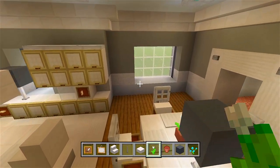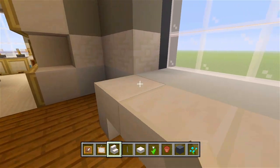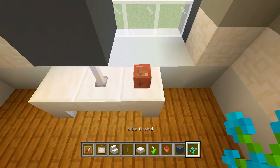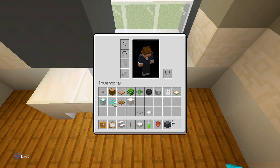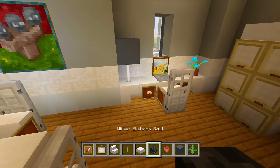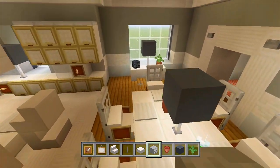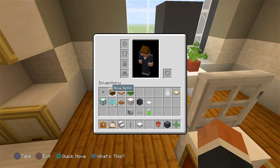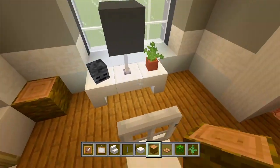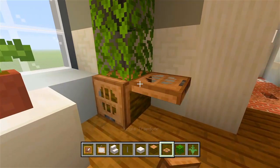Now I just want a little table over here with a couple decorations. Just like maybe three quartz stairs all curved together, a lamp right in the middle with a gray concrete block, and a flower pot with a fern. Right over here, maybe just a wither skeleton skull. Then I'm going to go ahead and grab the jungle logs, jungle trapdoors, and oak leaves to have on each corner — gives off another little extra decoration.